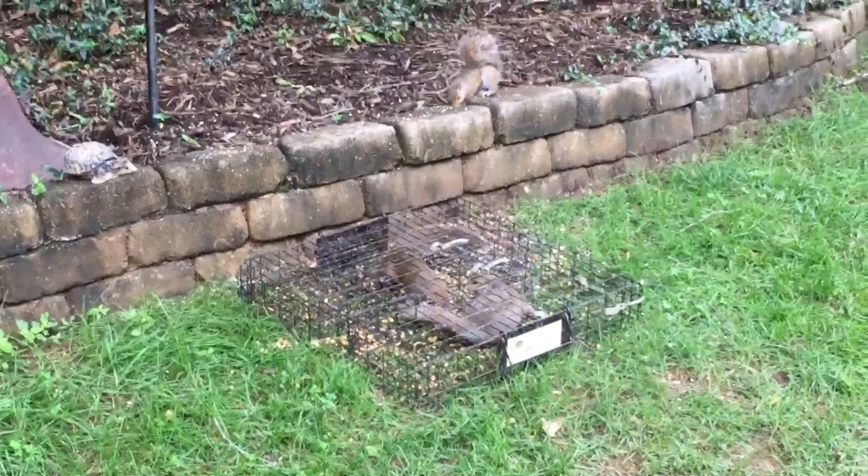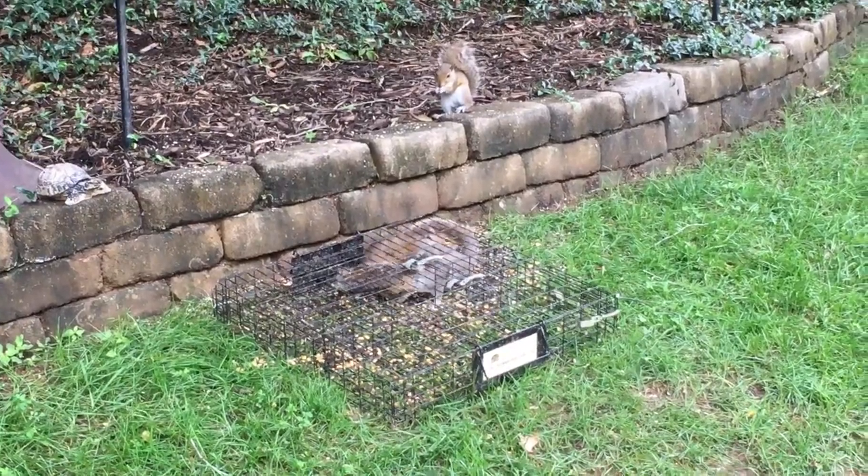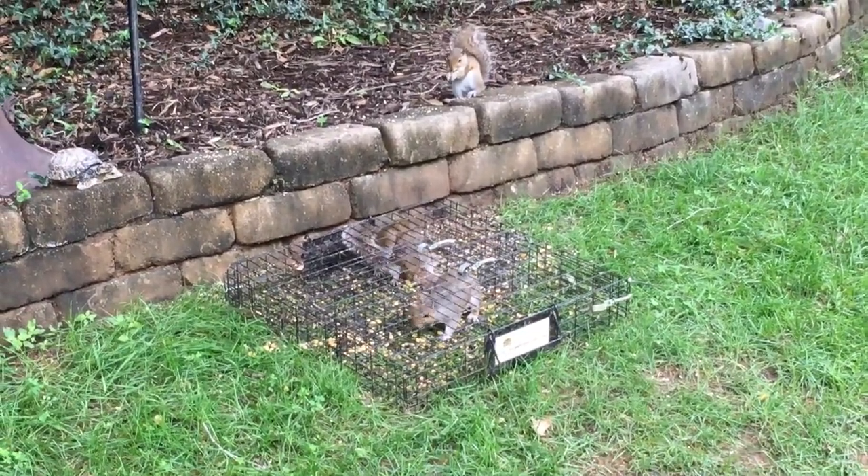It's funny — at first when they get in the trap, sometimes they'll stay there for 10 minutes just eating the food, not even realizing they've been trapped.